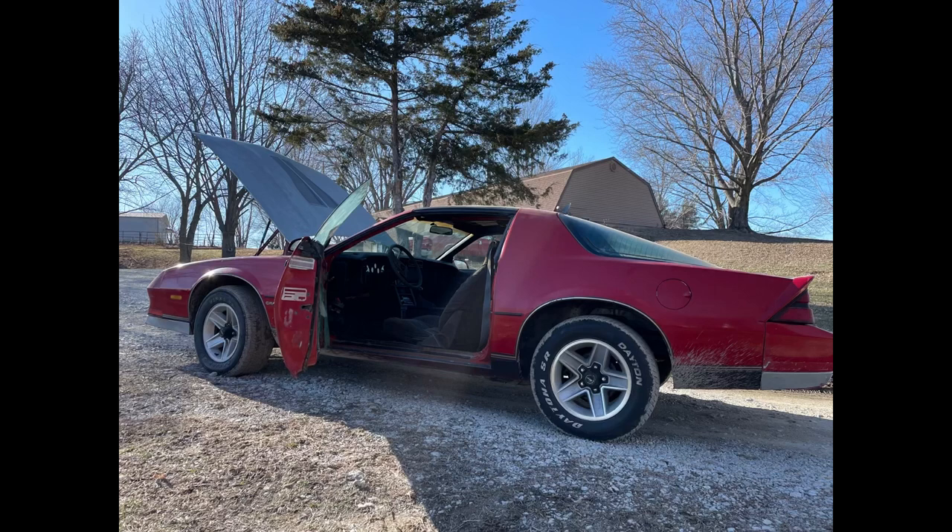Thank you guys for watching the video. I hope you guys enjoyed. I still have some stuff to do with this car, so stay tuned and subscribe to catch the next video.